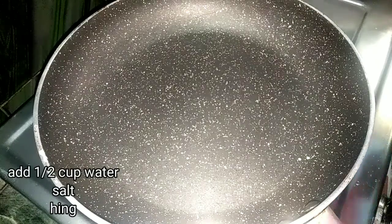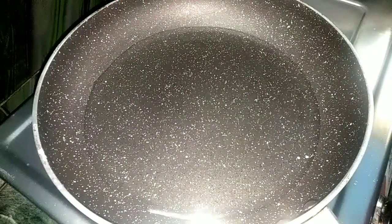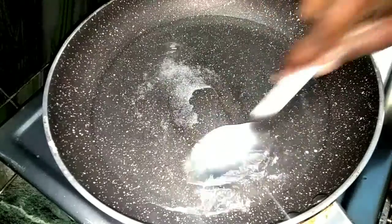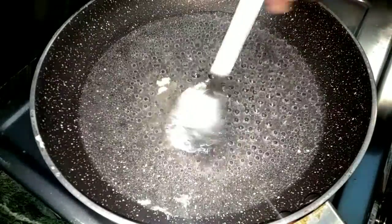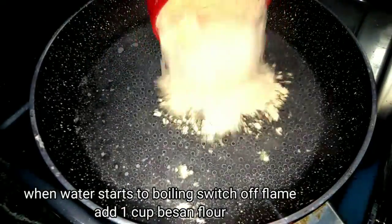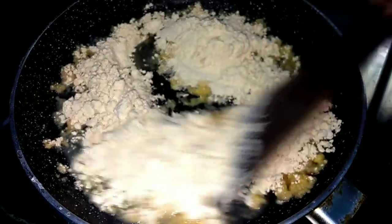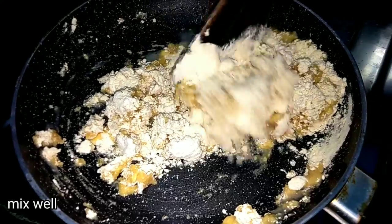This is a pan. I am going to add a lot of water. We will make it with a lot of water, so the water is good.